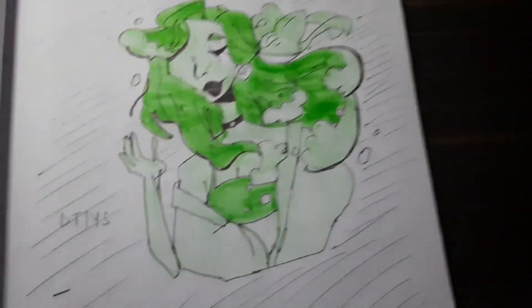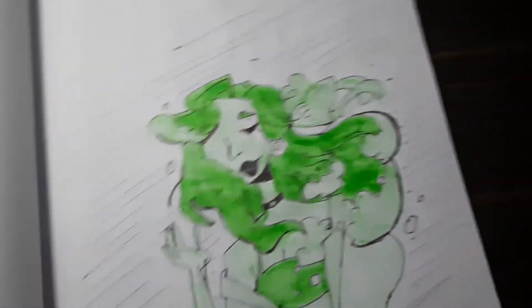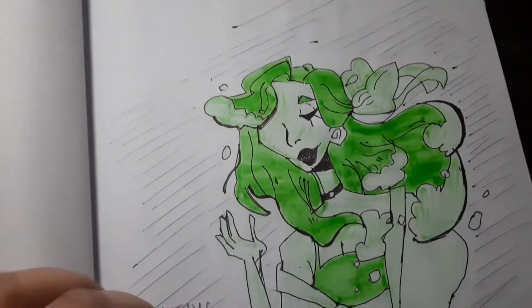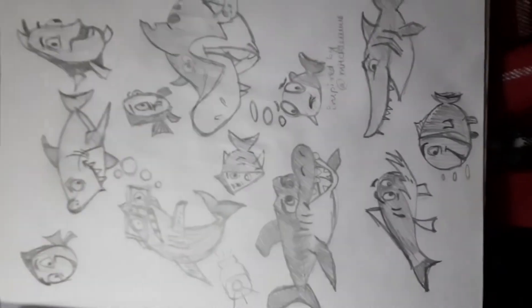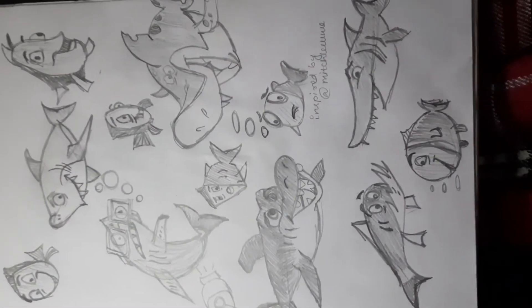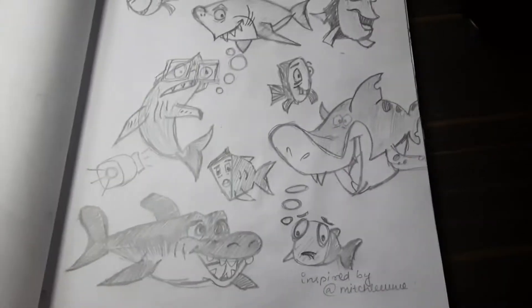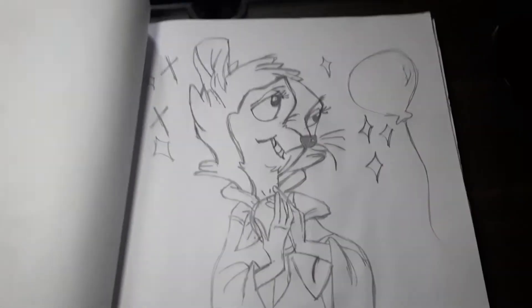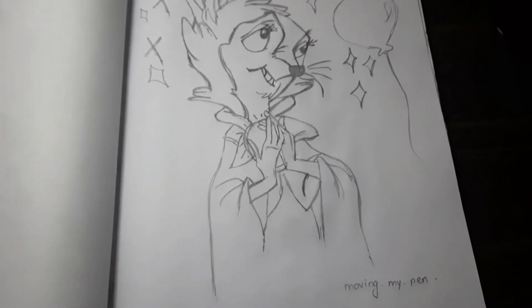This character was a 'draw this in your own style' challenge from Instagram — I don't remember the name. And this one is all the types of sea animals found in the ocean, drawn in a cartoon caricature style. It was also lovely.